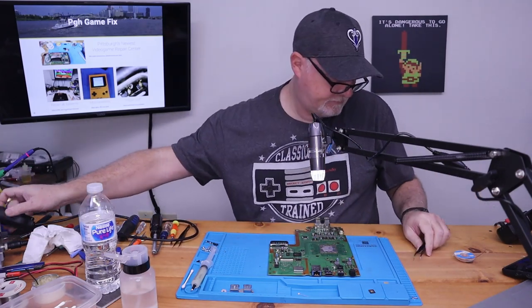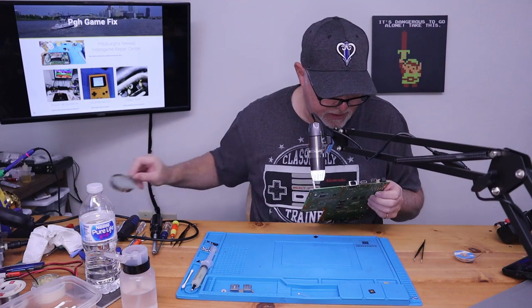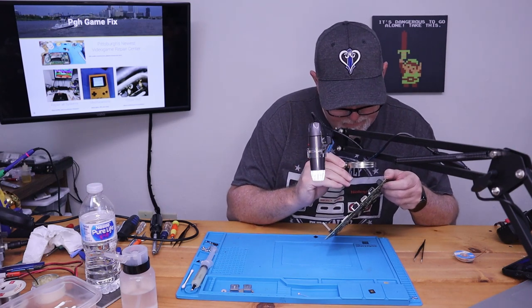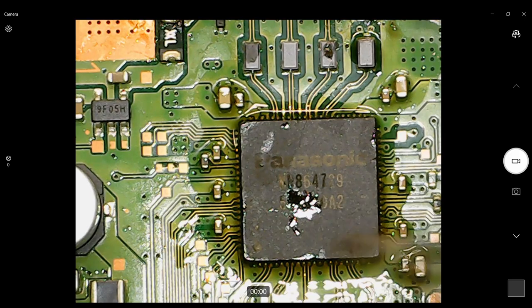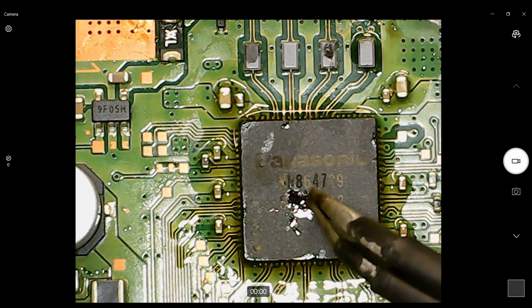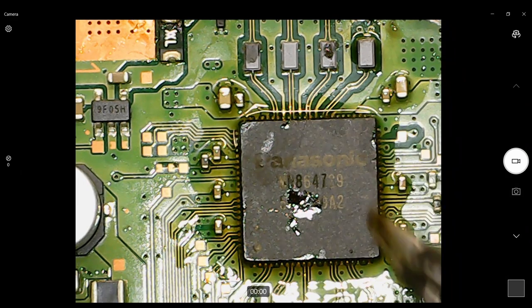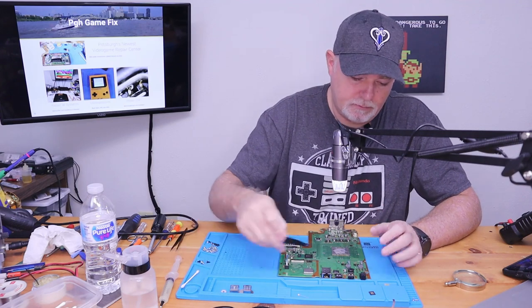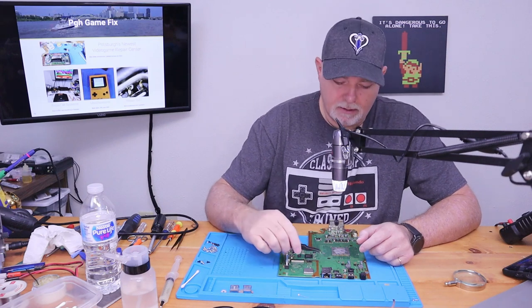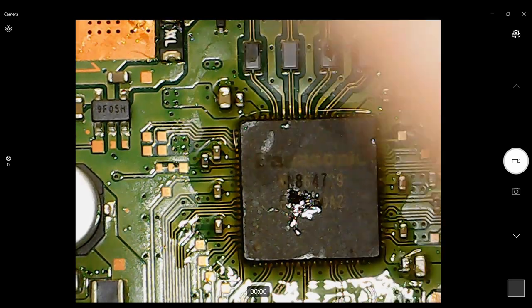Let's take a quick peek and see what that looks like. That looks like it's nice and centered. We can just see our solder joints — it's just a little bit hazy around. We've got to let that board cool before we can do anything. And here's our old chip — we can set that aside.